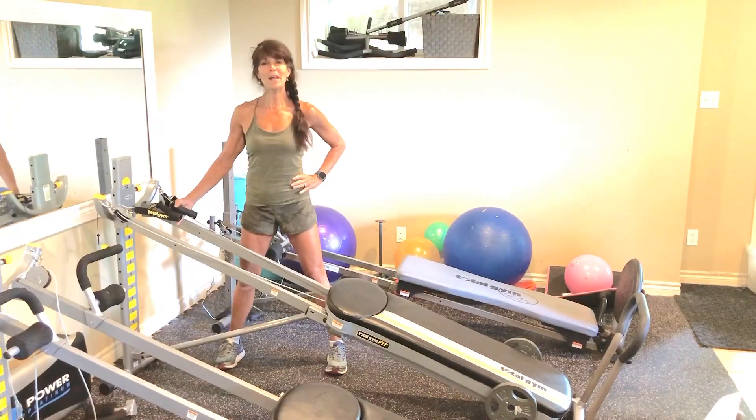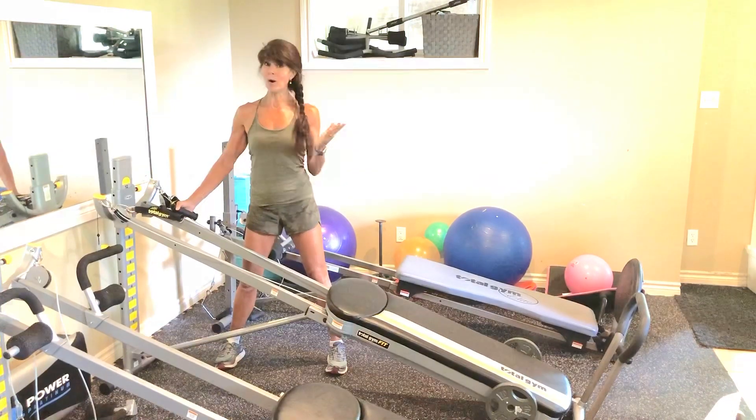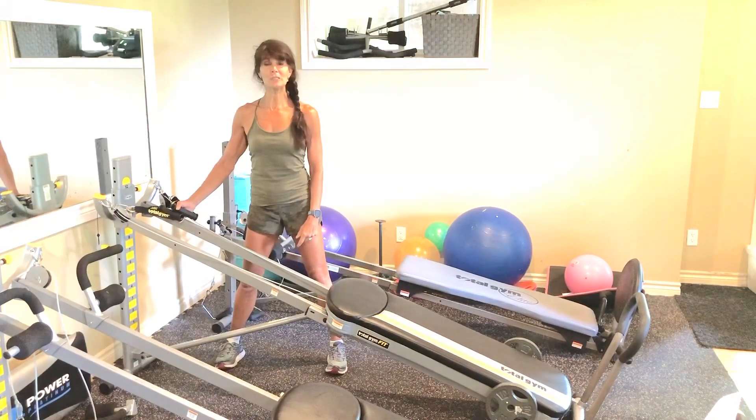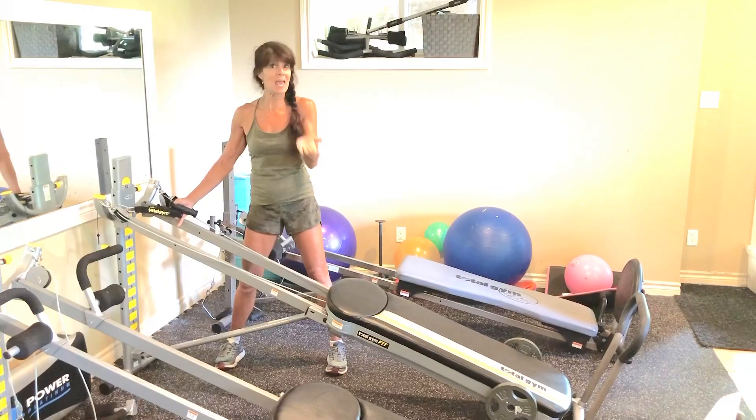Hi, it's Rosie Brown and today it's all about the cables. I call this workout double-double, single-single, or lateral-bilateral training. We're going to be working with the cables, alternating between double rows and single row pulling and pushing.